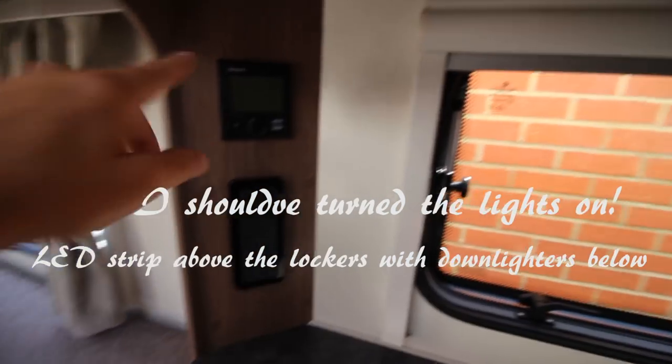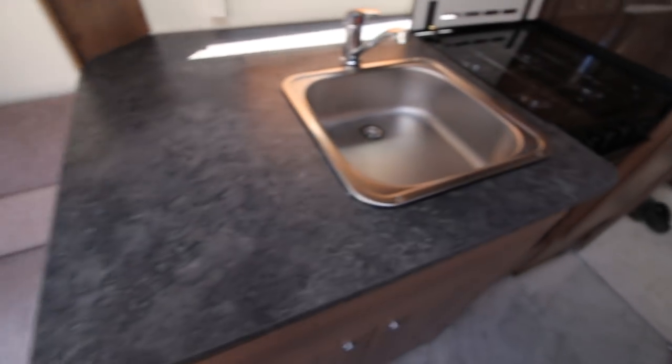This is obviously going to be the kettle area, because you've got the sockets above and the Truma Combi control. There's lovely lots of working space here.